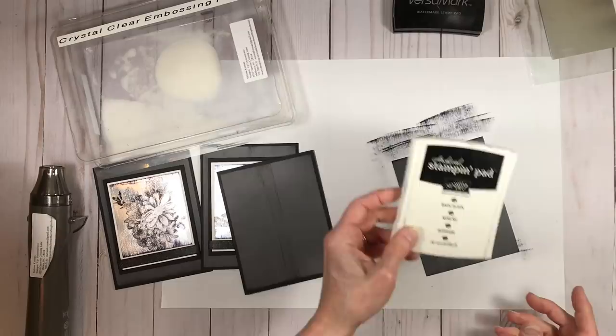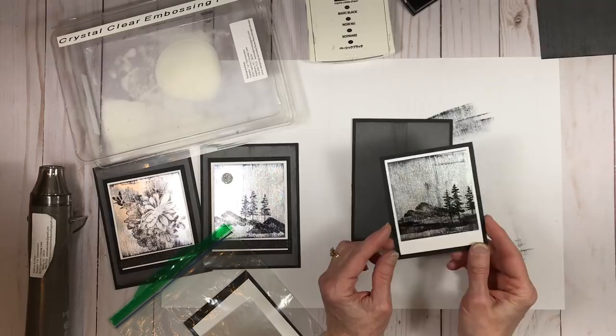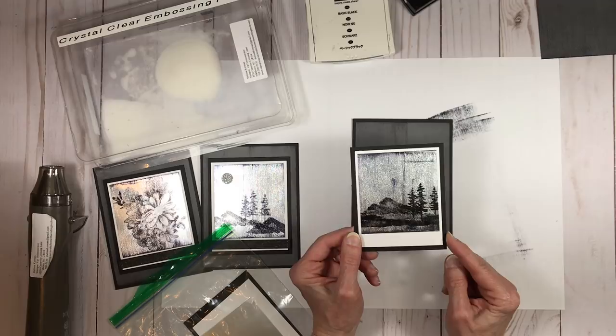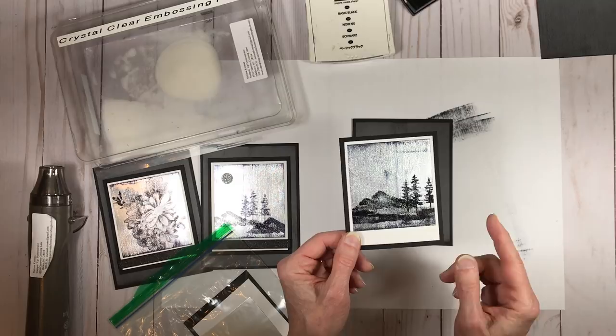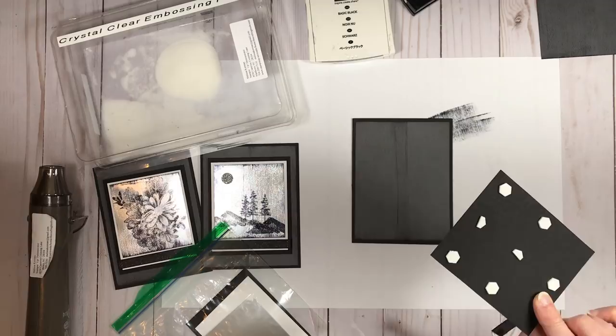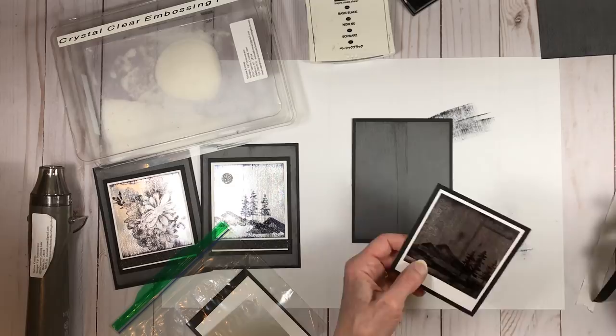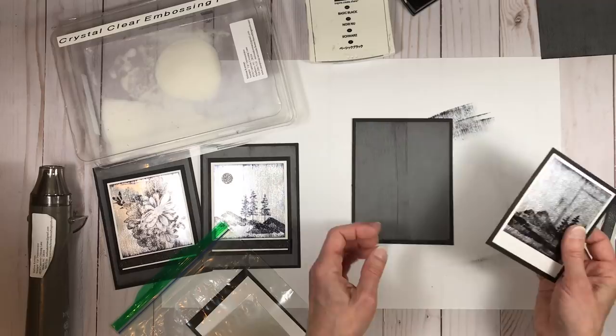Once your focal piece is done, you just attach it to the card base. The layers are stacked one on top of each other. Depending on which package you get, there will be gold and copper options with different colors behind the piece. The bottom section is left open so you can take your black ribbon, put glue dots on the end, and attach it around the back. I've placed dimensionals on the back but left the sides free so the ribbon isn't obstructed.